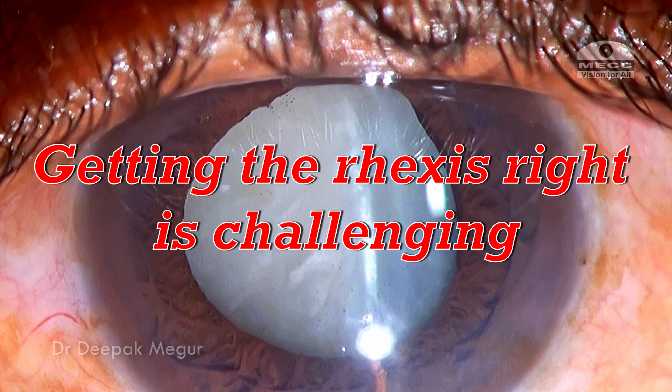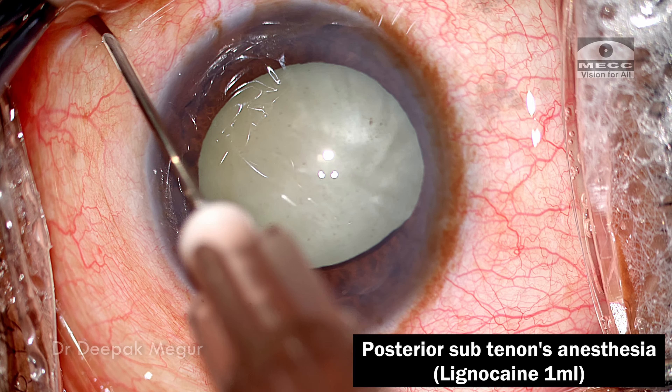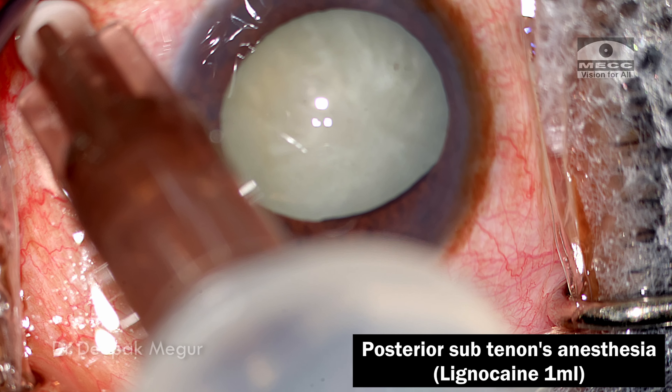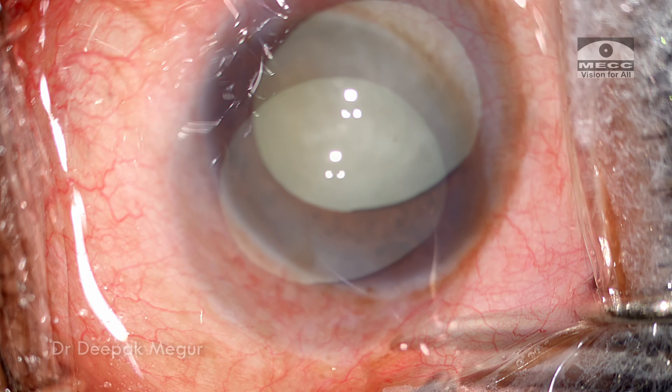The surgery is being done under posterior sub-Tenon's anesthesia. I'm injecting about 1 ml of lignocaine into the posterior sub-Tenon's space in the inferomedial quadrant.